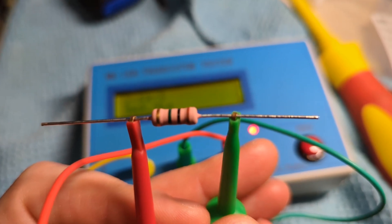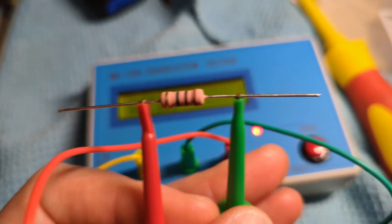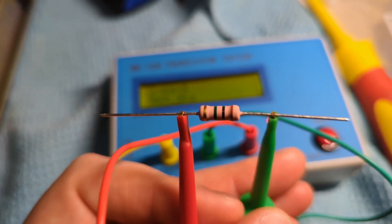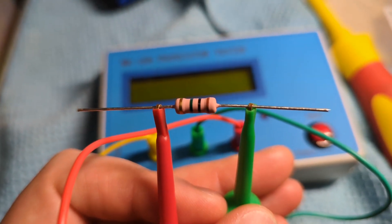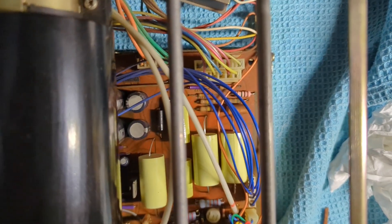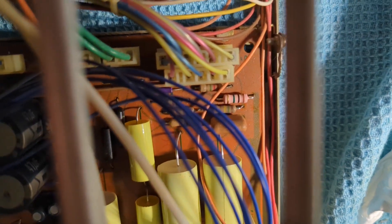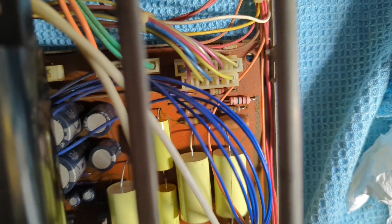I've actually had a few people write to me now saying they've had the exact same issue - this exact same resistor has blown, taking away functionality of the trace adjustment. So in the new part goes. Our new two watt one megaohm resistor is installed right there, standing out like a sore thumb amongst the others.